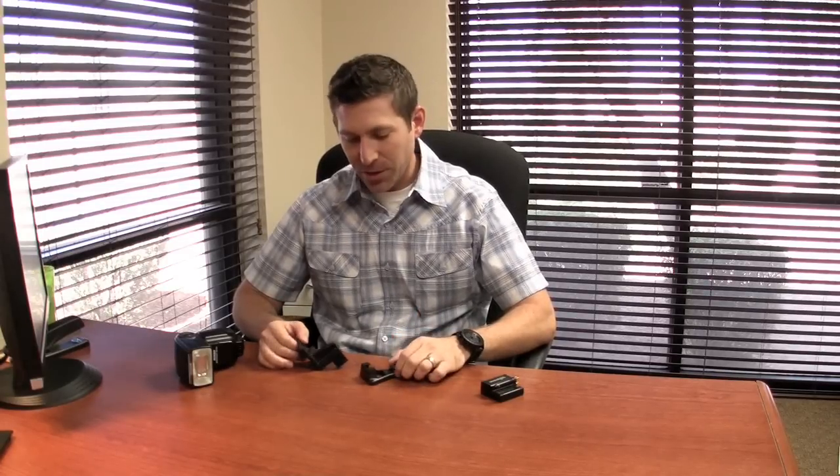Hi, this is Matt Kachivas. I'm the VP over here at Radio Popper. Today we're going to talk about your new Nikon mounting solution that you probably just got in the mail.